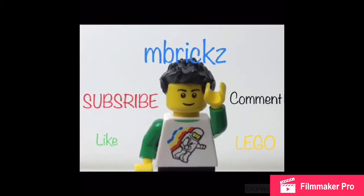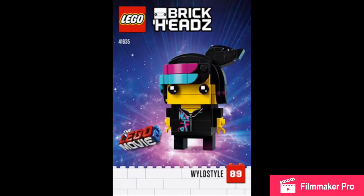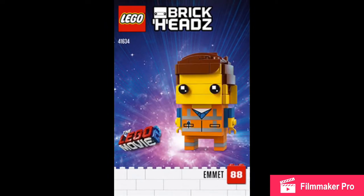Hello there everybody, Emrix here. I don't have to say that because you can see it on the screen, but LEGO Movie 2 Brickheads have been revealed on LEGO Instruction Ride.